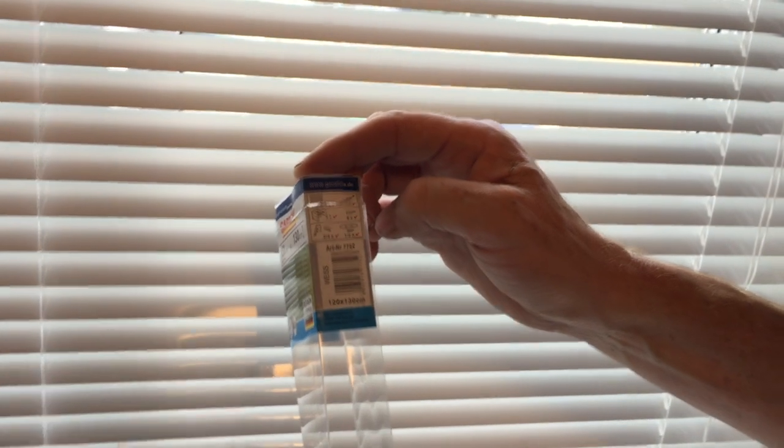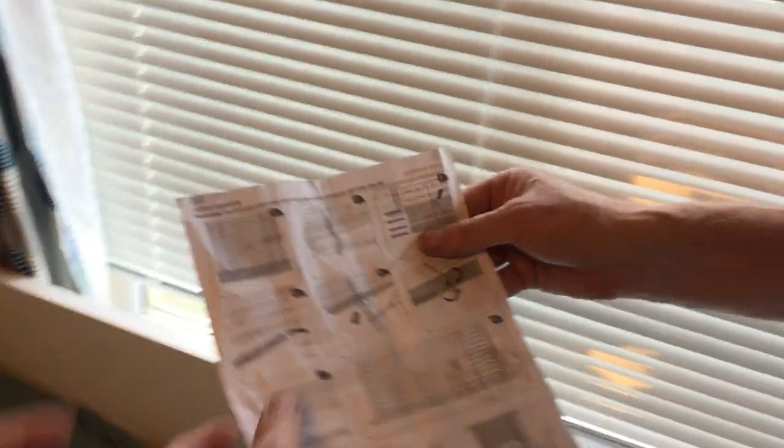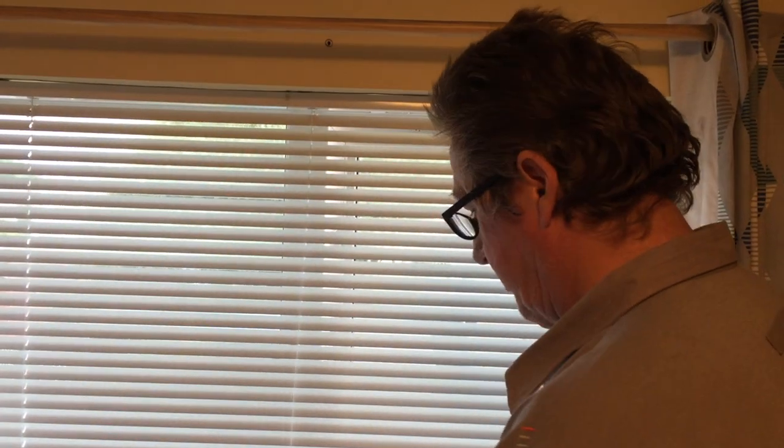It was an Amazon's Choice product, and normally Amazon's Choice stuff is decent. So if you're thinking about buying this, hopefully this video is some help. It comes with instructions in different languages — fairly easy — and it also comes with a safety cord package, which we don't need because I've got small children, but it's there if you need it.